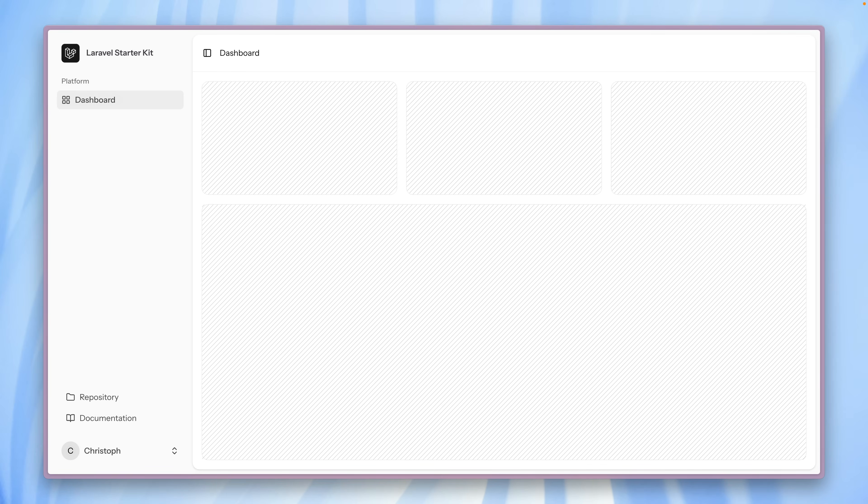We are using SQLite in the background by default, which is super easy for just getting started locally. This is the dashboard of all of our starter kits. All of our starter kits have the same features, and we tried to make them look as similar as possible so you can also switch from one to the other. If you prefer to use a different stack, it will look pretty much the same.